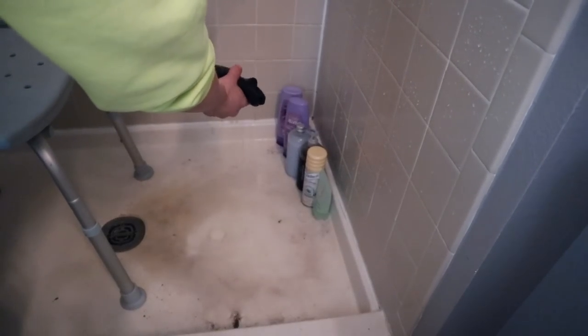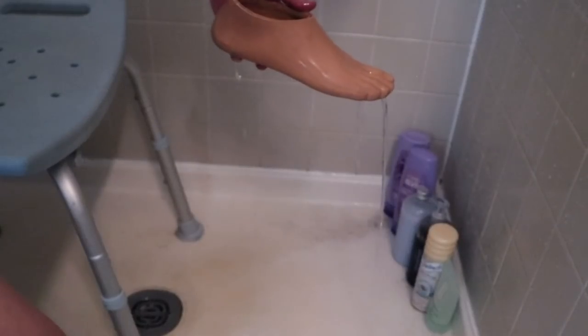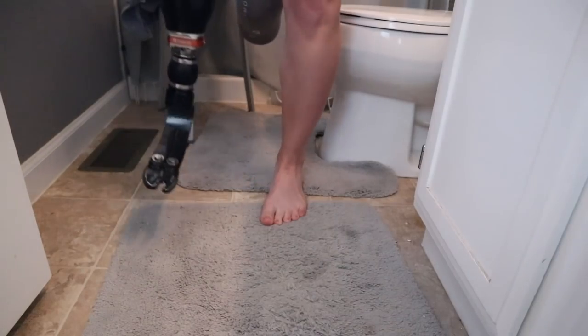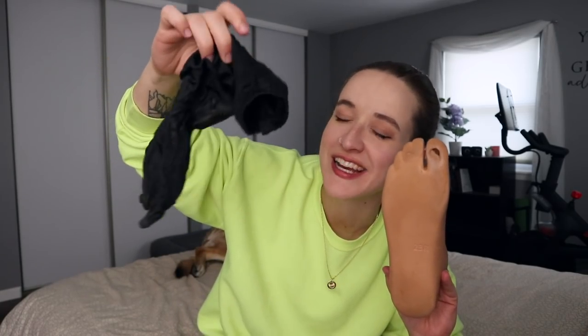I cannot look at this a second longer and I'm also ashamed to show it to my prosthetist in its disgusting state. So we're going to take just a moment to hopefully clean some of this out. Am I disappointed in myself? Yes. Am I a little bit ashamed? Also yes. Am I going to stop that from posting this on the internet for everyone to see? I'm not sure yet. This is so gross. I just need you to take a look at some of the water that is coming from this Kevlar sock — it is so dirty.